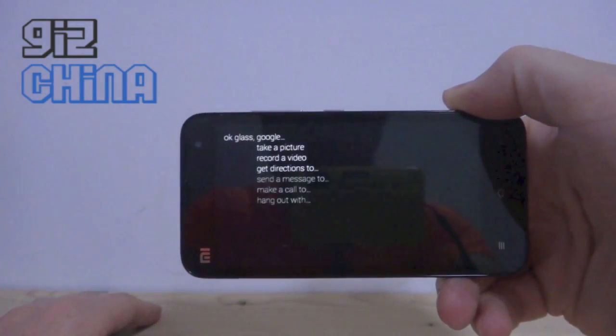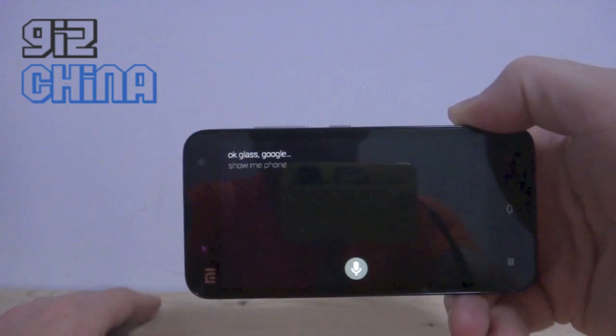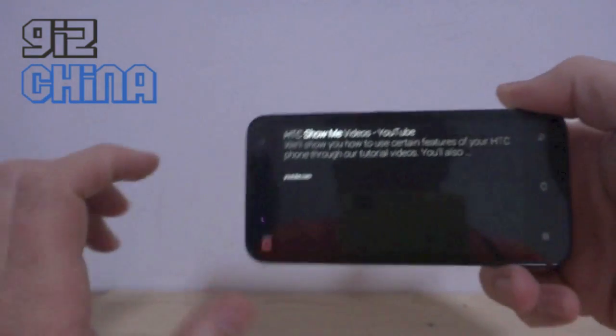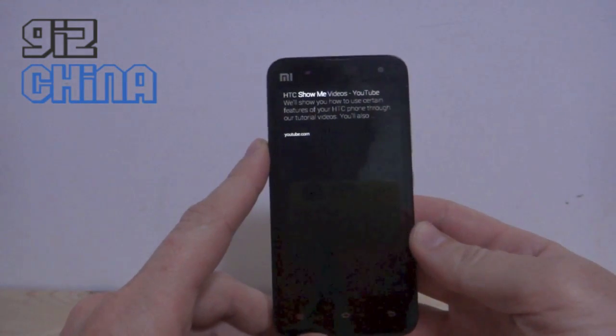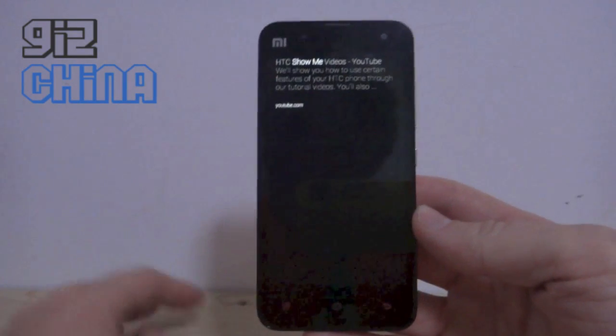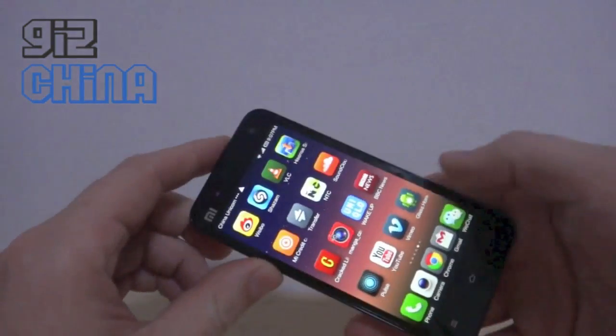Okay glass, Google Xiaomi phone — it doesn't quite like certain things. But it's really cool; we get to have a good look at how Google Glass will work when it eventually comes out. I'll upload a link with the downloads for these APKs so you can take a look yourself.